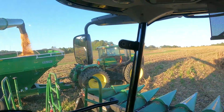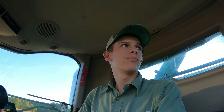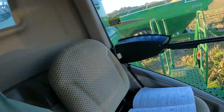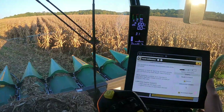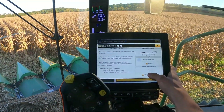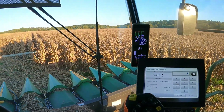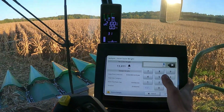I haven't filmed a whole lot because we're trying to get this machine figured out — getting the calibrations all put together and trying to figure out all the features. As you can see, I've got my operators manual out here. We're doing some calibrations right now on the yield. We're going in here to match scale weight — 13,000 pounds is what we got, and the machine says 15,200.